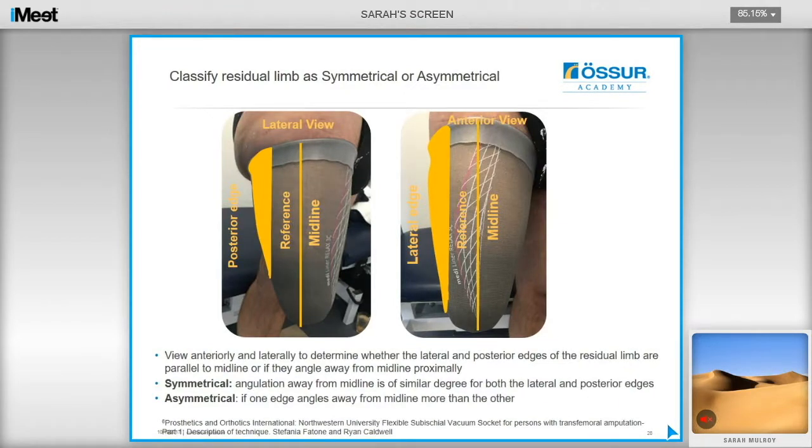Limb shape is evaluated by viewing anteriorly and laterally to determine whether the lateral and posterior edges of the residual limb are parallel to the long axis midline, or if they angle away from it proximally. In practice, look at the residual limb from the anterior and lateral sides and consider whether the shape looks similar or if one looks wider than the other. A symmetrical residual limb appears the same from both views, whereas an asymmetrical example would show more tissue in the proximal posterior area, requiring more material to be removed from the posterior element of the cast.